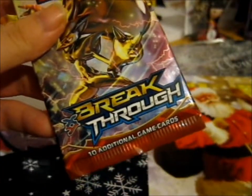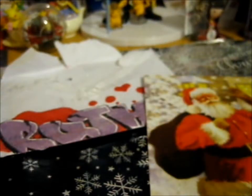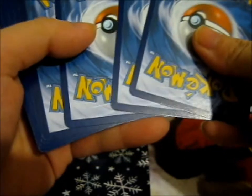I haven't opened a booster pack in a bit, and it's a Breakthrough, so it's old school. I wonder what it shall be. And we are here as a Christmas gift — whoever takes it, takes it. I haven't done so well.